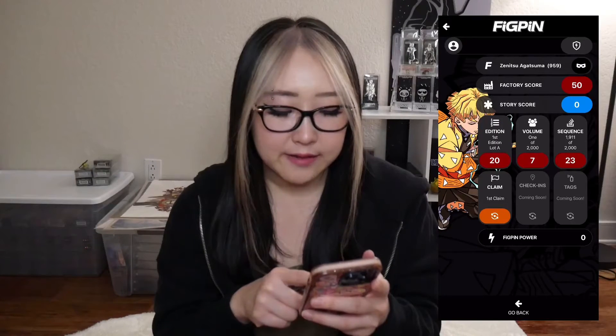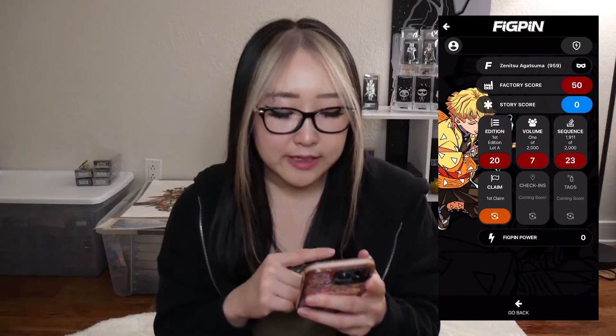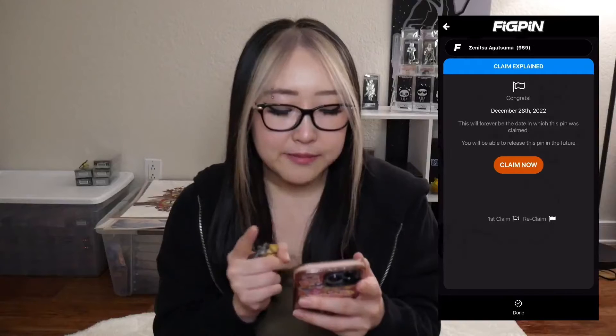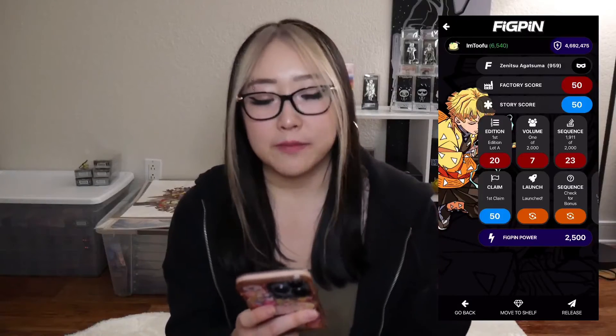Once you enter the serial number into the app, it'll load and then it'll show you your pin. You'll see all this information about your pin, and in order to add it to your collection, all you have to do is click that claim button. If you see that little box that says claim, you just click that orange button and then click 'Claim Now.' Once you've claimed that pin, it'll be added to your collection immediately and then you'll be able to do what you want with the pin from there.